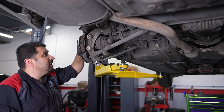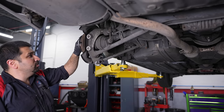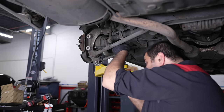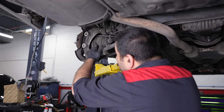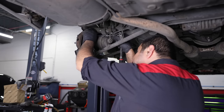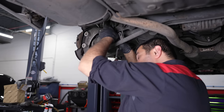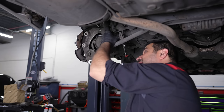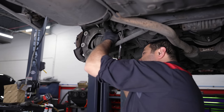I can remove the axle nut and push the axle through, then get the rest of them. After a very long battle involving taps and dies, cleaning threads, and straightening bolts — we got it in. It's in.